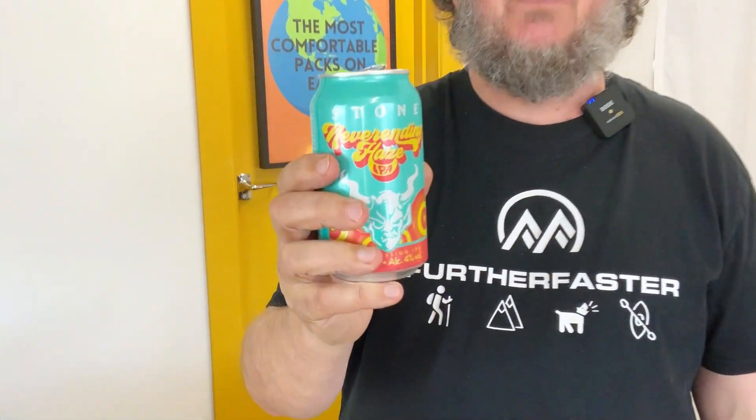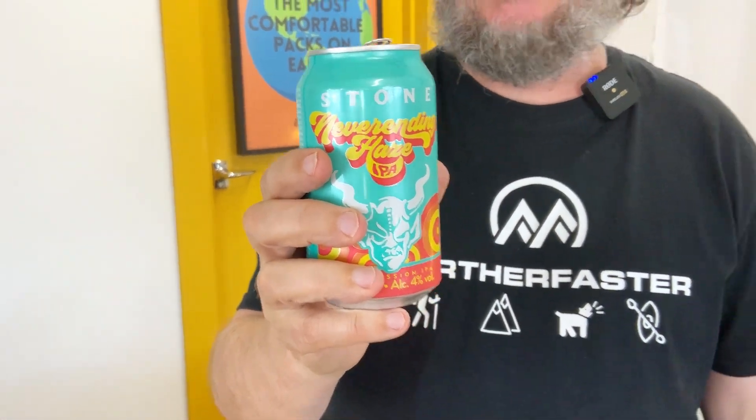I've got a new one today — never had a beer from this company before. This is Stone Brewing out of Northern California. I just nipped into the beer library, our local delicatessen of fine ale, and picked this one up. It's their Neverending Hazy IPA. It's a session beer, which is unusual for Americans because their IPAs are usually super strong, but this is only four percent, so you can have a couple without getting too daft. If you come across it, Stone Neverending Hazy IPA — very refreshing, quite nice.